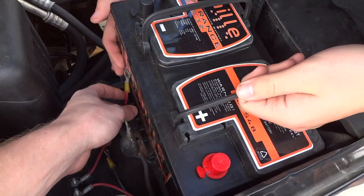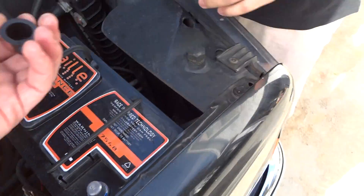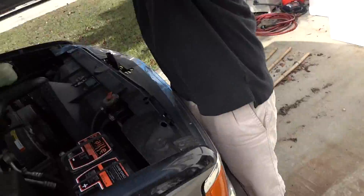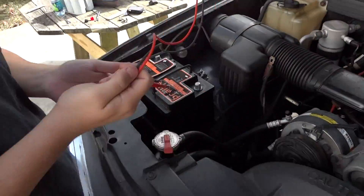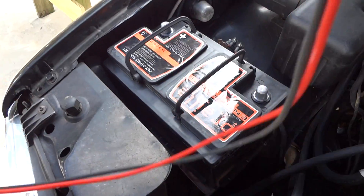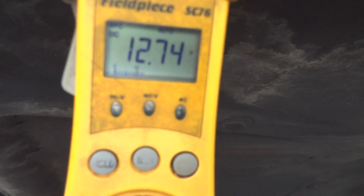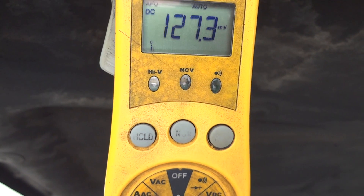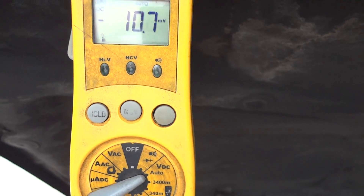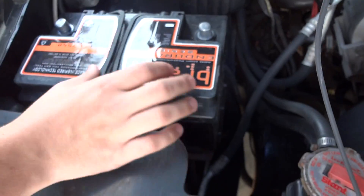Alright, there you go. Take these off and we'll do a resting voltage. Straight out of the box, it's got 12.74. Never been charged. And the other one? I think 12-something — they're about the same. Straight out of the box, but that one's been charged by the alternator, and this one hasn't.